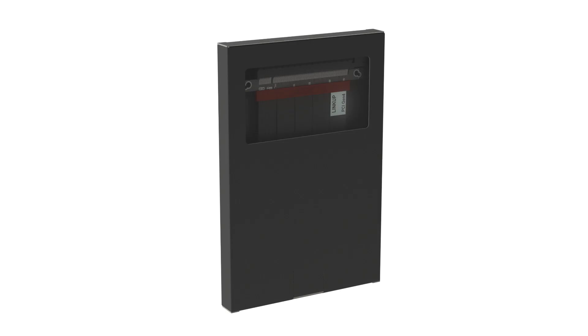Don't hesitate! Purchase your LinkUp Ultra PCIe 4.0 today — while quantities last, as the first batch quantity of LinkUp Ultra PCIe 4.0 is limited.